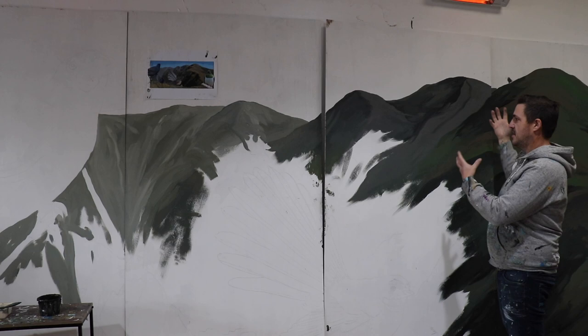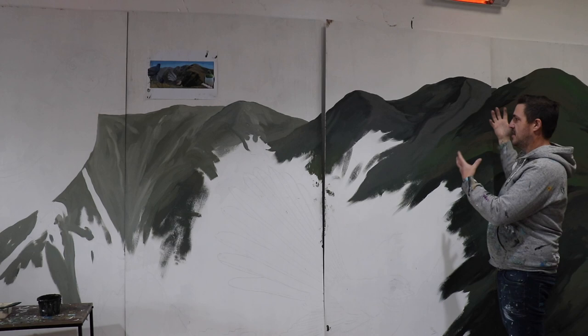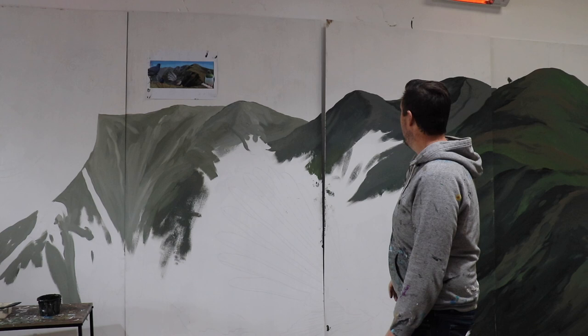These hills here are in the foreground so we want them to be brighter. When you look in the distance and you see something that's quite faded and gray — that's the effect we're trying to get in the background by just mixing some gray into the green.